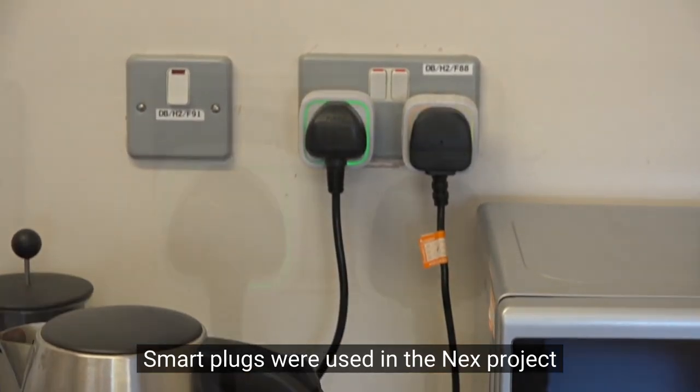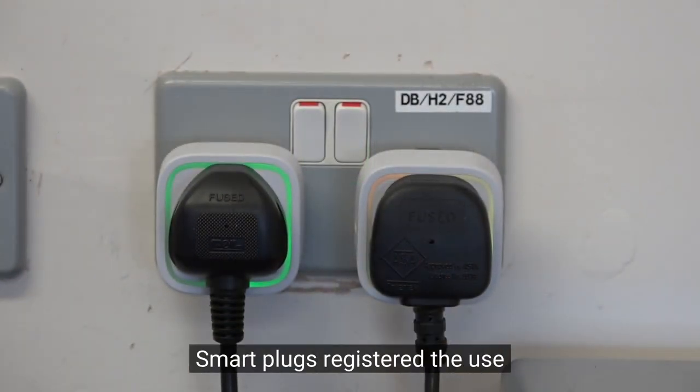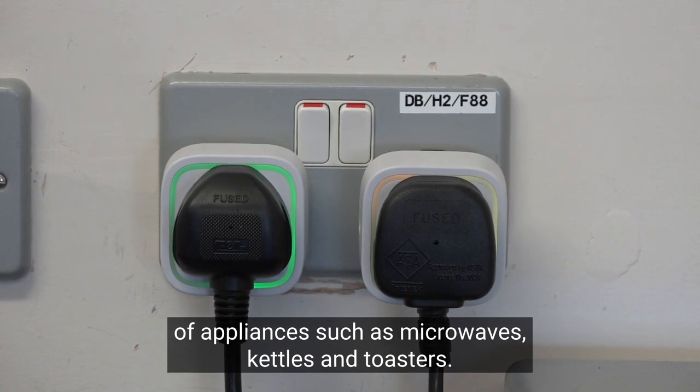Smart plugs were used in the next project to detect the use of electrical appliances in the home. Smart plugs registered the use of appliances such as microwaves, kettles and toasters.